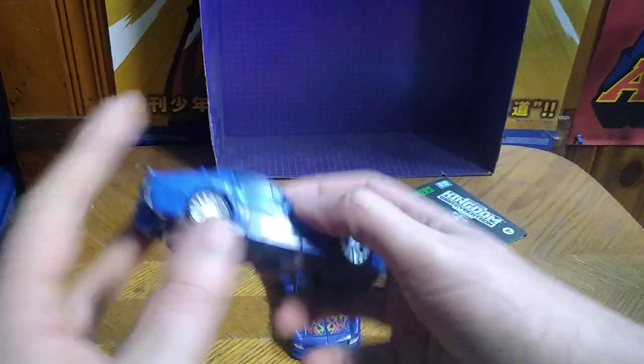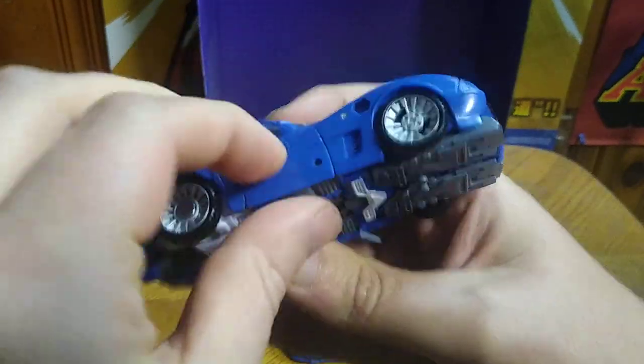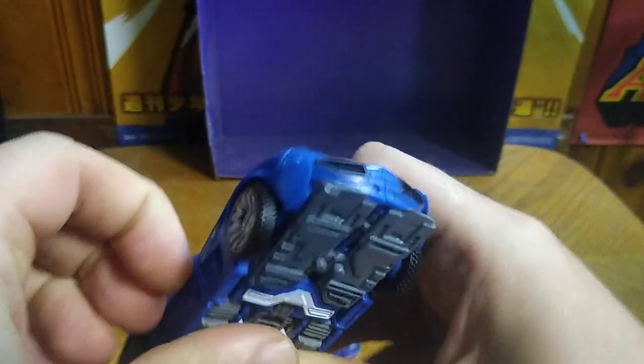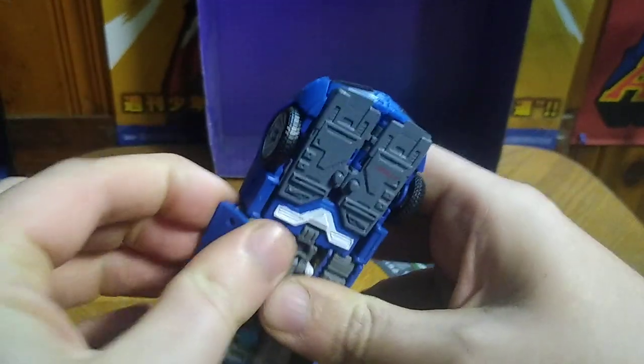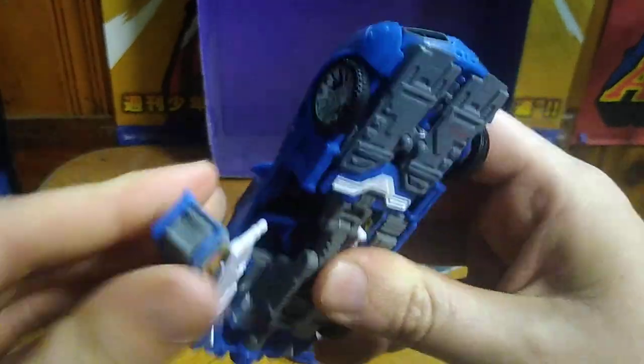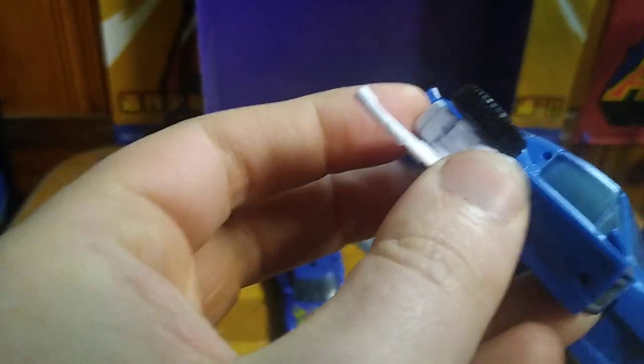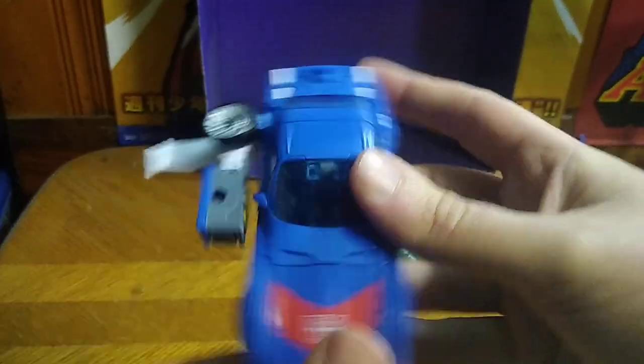Now we're going to show off the flying car mode on both of these cars, because in Generation 1 from the 1980s these cars could absolutely fly. We flip out the wing like so, tab this piece into place somewhere — this is the gist of it.